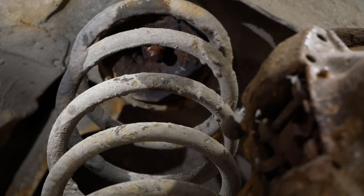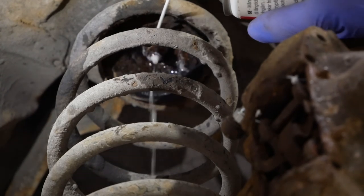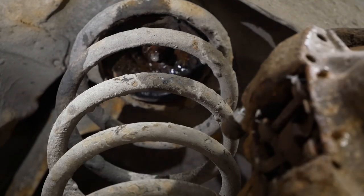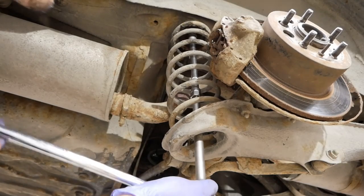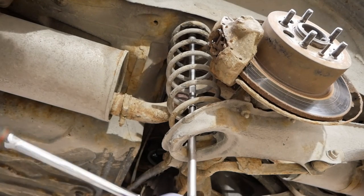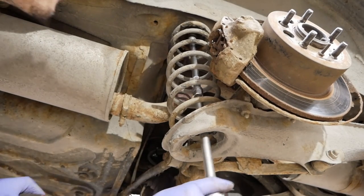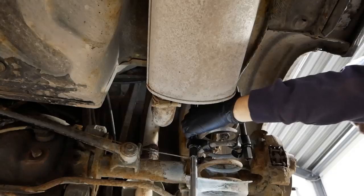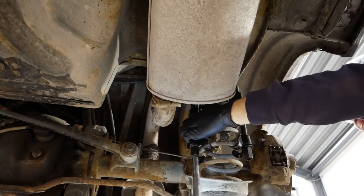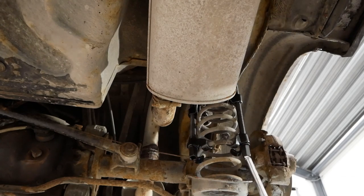The rear springs are held in place by a nut on the top mount which goes to the body of the car. I soaked them down with some penetrating fluid as well as automatic transmission fluid so that it wouldn't evaporate. I did that a couple of days beforehand so they would have time to soak in and penetrate the rust. They actually came out relatively easy despite the fact they were super rusty.